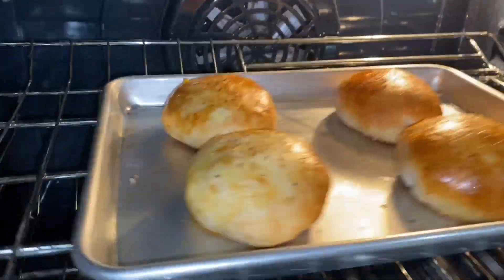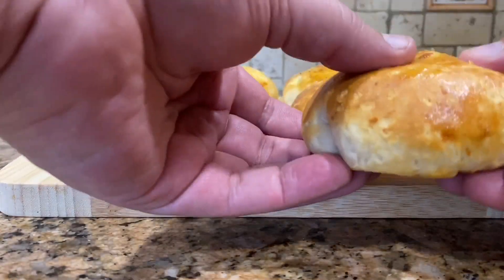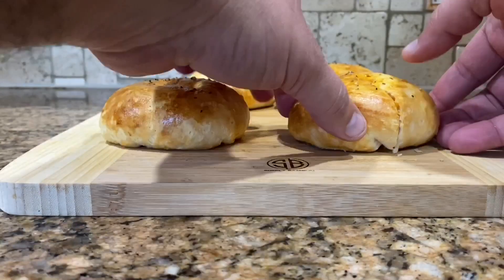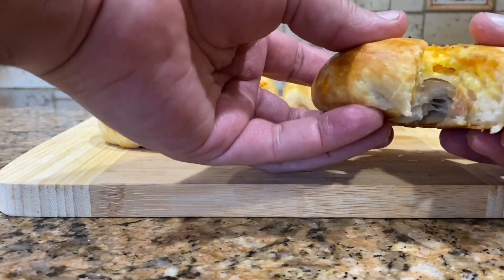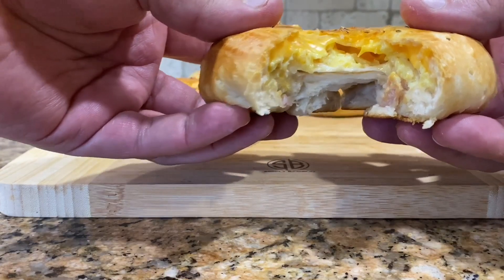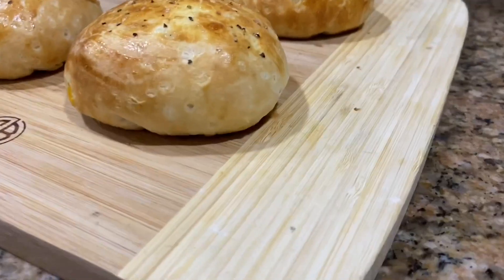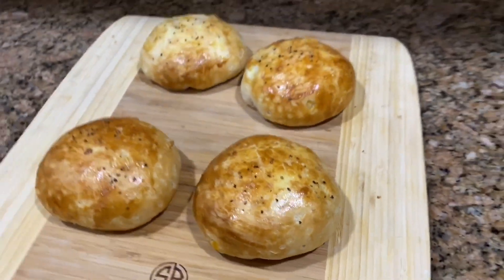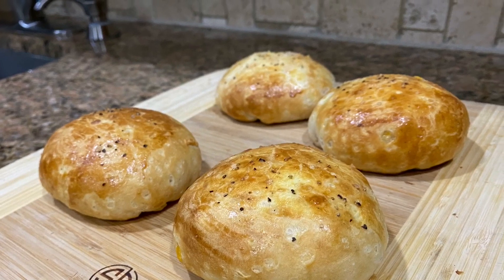This is how they should look after 375°F for 10 to 12 minutes — that's the perfect color. Look at how soft that bread is! Now we're gonna open it and you'll see the melted cheese with the scrambled eggs inside. This is awesome — you're gonna surprise your friends and family. Try it! If you liked it, please like this video, subscribe to the channel, share with your friends and family, and until next time, see you then.